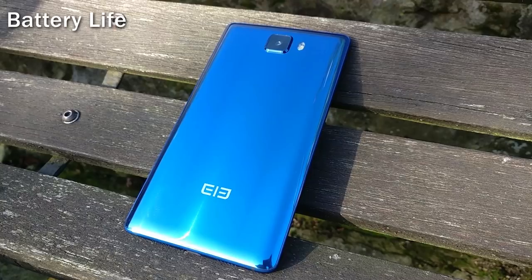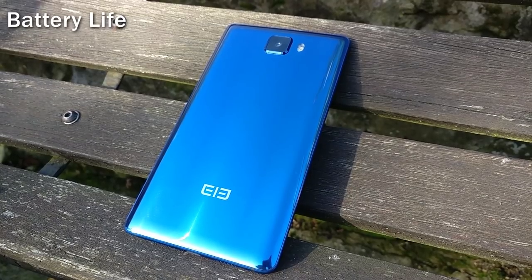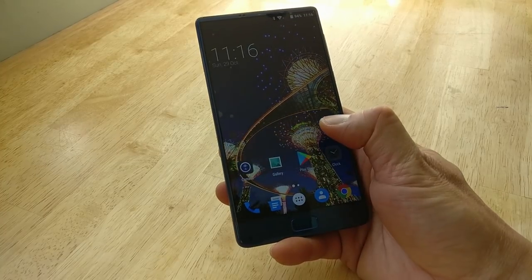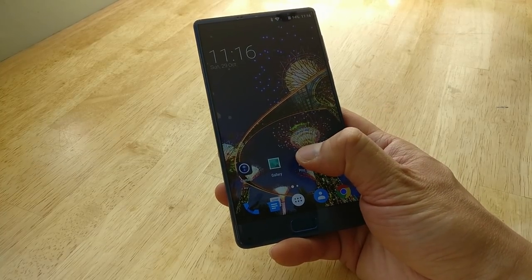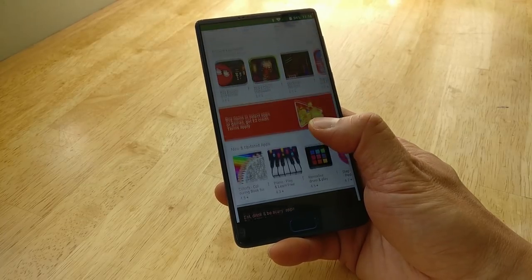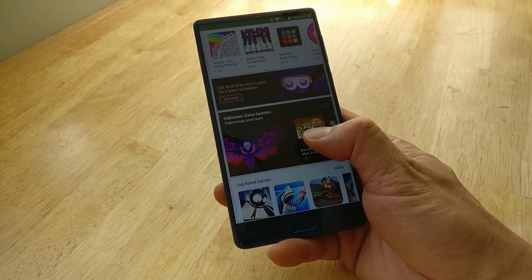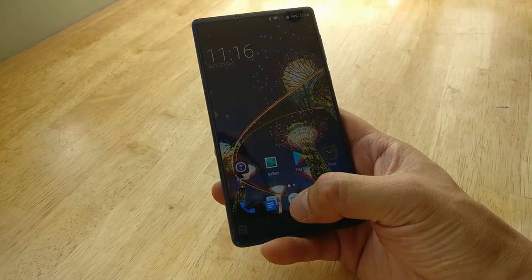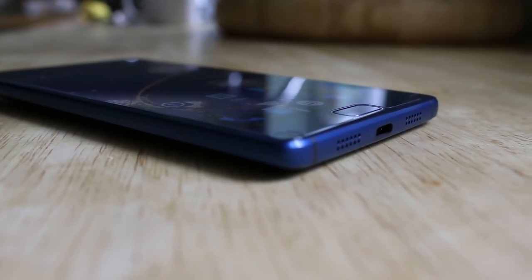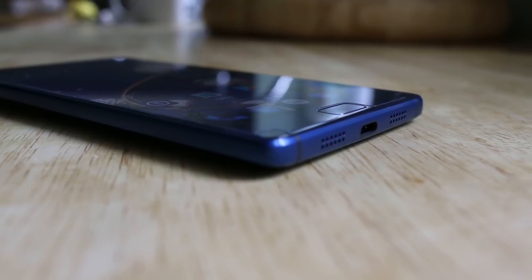Elephone have included a large 4000mAh battery to go with the 2K display. In real-world usage, the battery easily lasted a day. Despite the fast Helio X25 chip and the massive 6-inch panel, the S8 is a phone you could carry throughout the day and not have to worry about it dying on you. Fast charging built-in takes the S8 from zero to fully charged in one and a half hours.